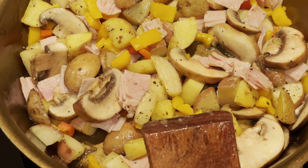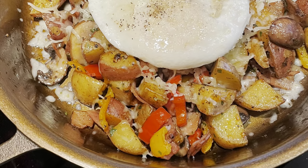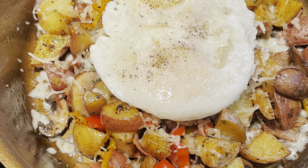I hope you guys find this informative and enjoyed this. If you guys are looking into this, the Stargazer is phenomenal. You can see here it cooked a beautiful breakfast. Thank you guys for watching — I hope you guys enjoy.